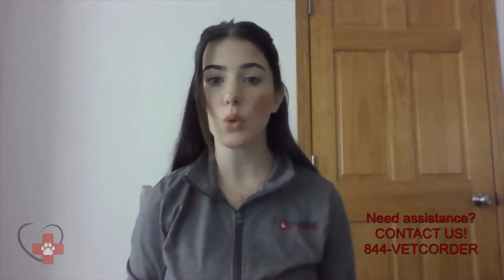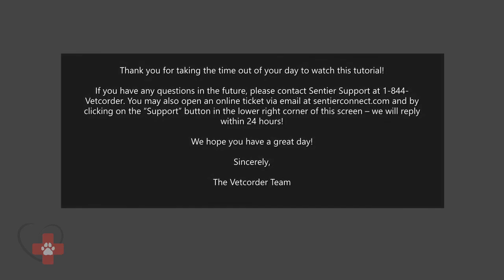Thanks for taking the time to watch this video and have a great day!